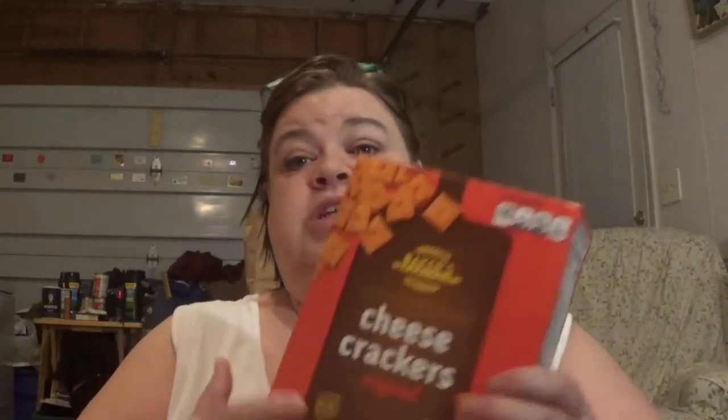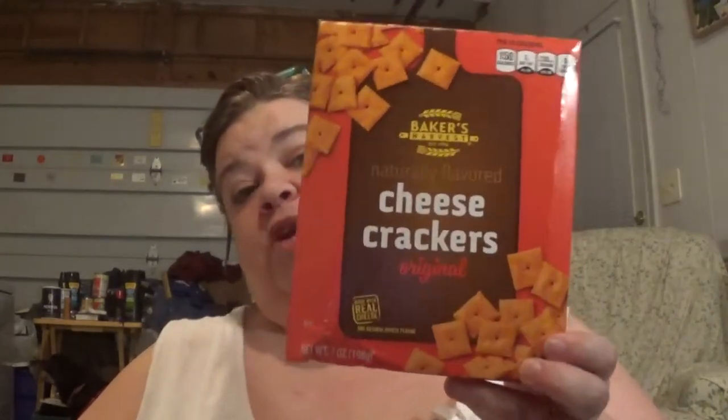I got me some of the cheese crackers — one of my favorite snacks on the planet, especially with some peanut butter. I also got some more of my Nutty Buddy bars. Totally not healthy in any way, shape, or form.